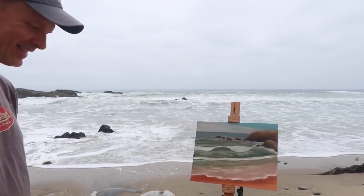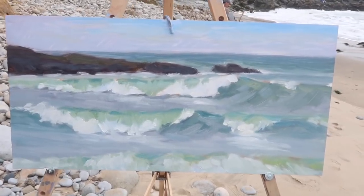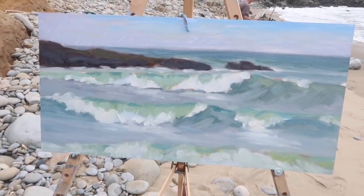The tide's coming in pretty quickly but we'll take a look at this — a lot of chaos and randomity in the waves, so I'm happy with that. As usual we'll just get it home, put it in the frame, see what it looks like.